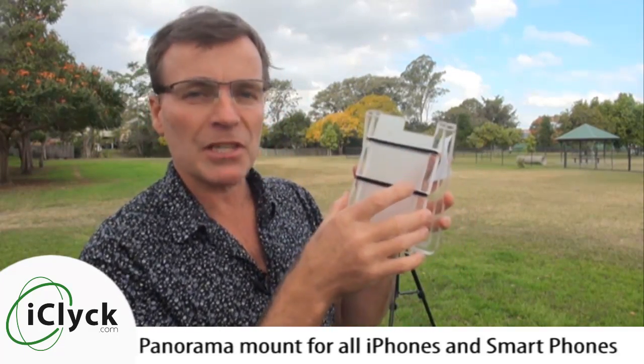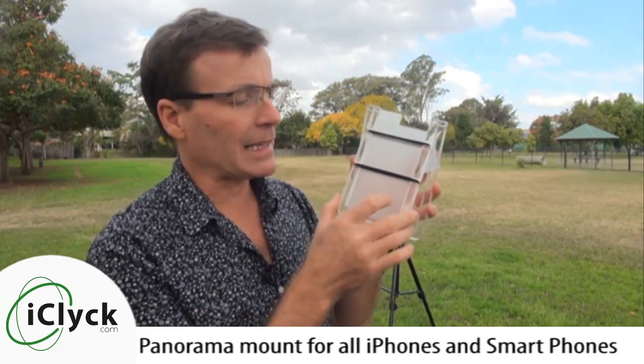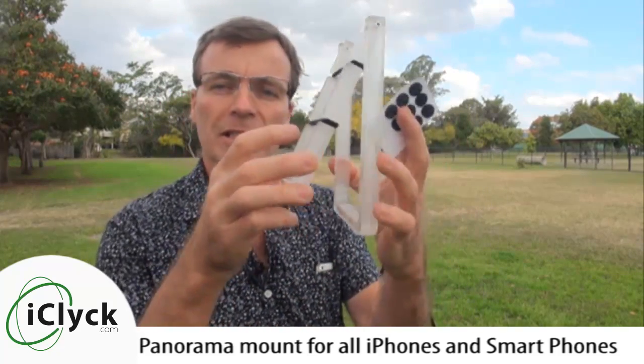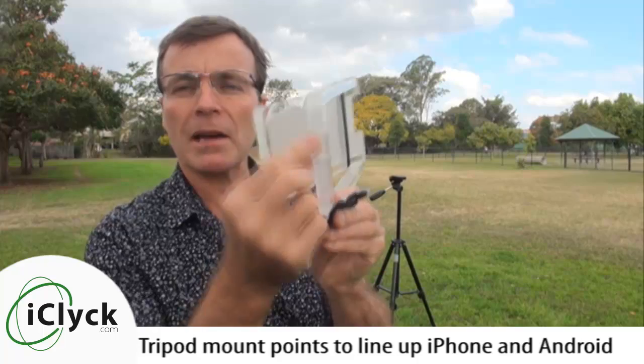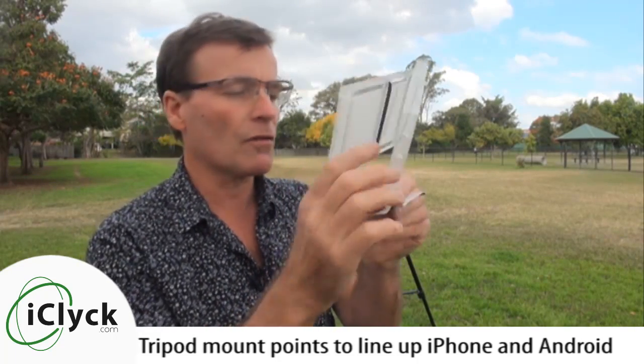This is actually the third generation of this product, and this one we've grown the actual size of it so it can accommodate pretty much any smartphone up to iPhone 6 Plus or the Samsung Galaxy S6. Out of the box it comes with this scissor action device which has got mount holes here for both iPhone and for Samsung or Android devices.